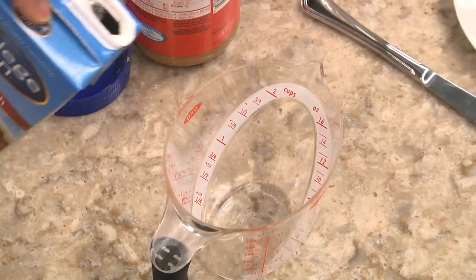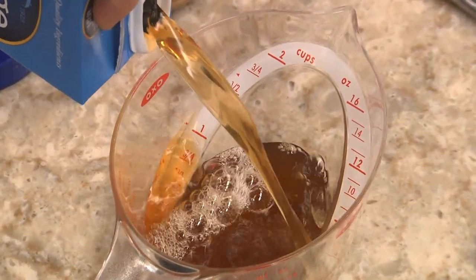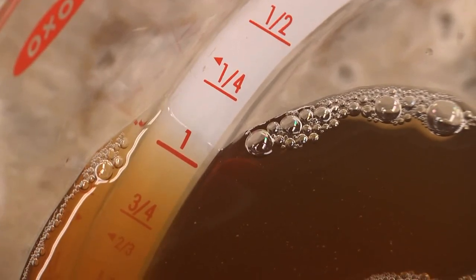Here's another type of measuring cup that you can actually read the amount from the top. So if you want one cup, you pour it right there. And now all you have to do is look right into the cup and you have a perfect measure without bending down.